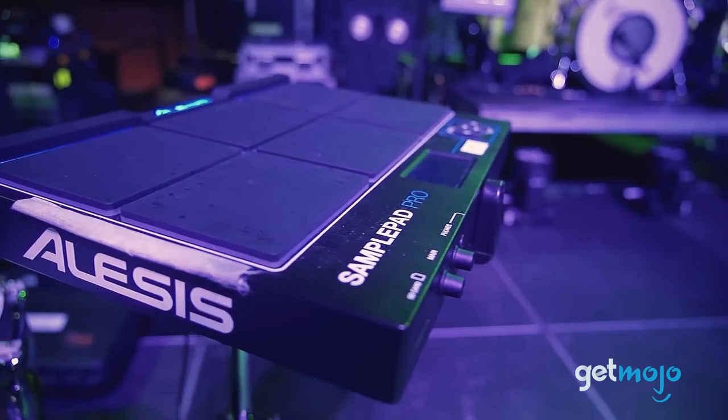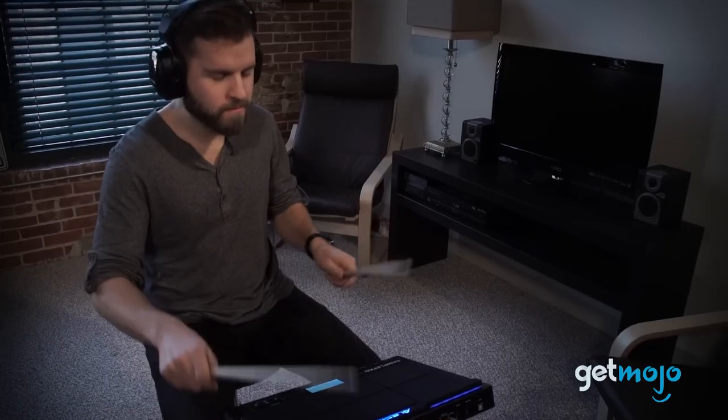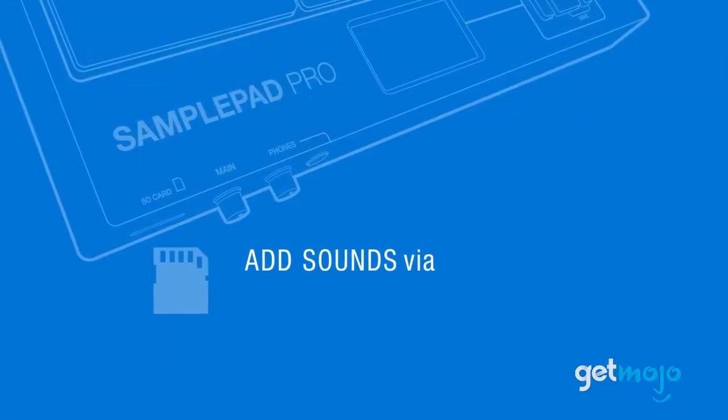You can also add your own unique touch by loading custom samples onto the SamplePad Pro using an SD card. This gives you infinite flexibility in mixing and matching to create a sound that's uniquely you.